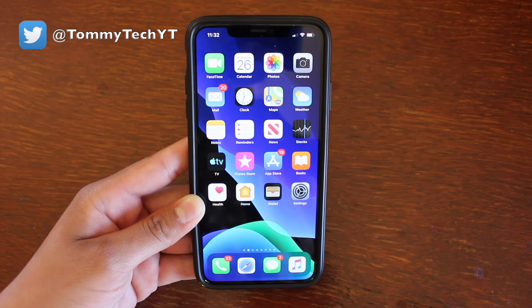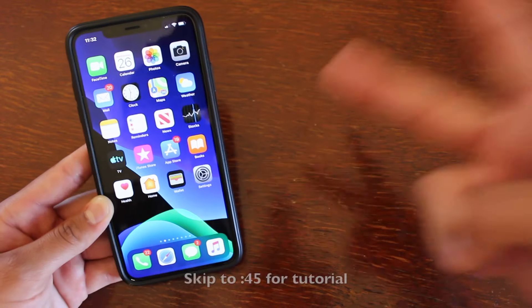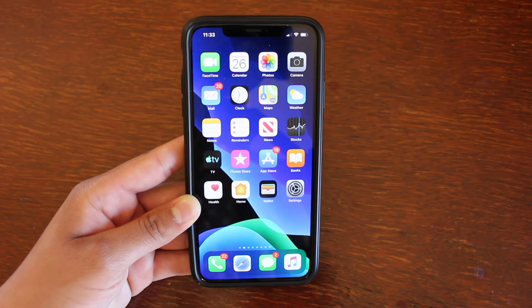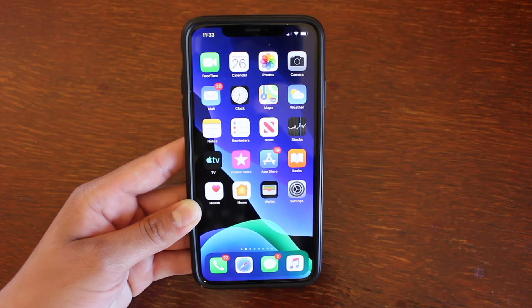What's up guys? It's Tommy here. Welcome back to the channel. In this video, I'm going to show you guys how to connect two Bluetooth speakers to your iPhone. This is a new feature introduced in iOS 13, and I do believe this feature can be useful in a variety of situations, which is why I'm sharing this with you guys.